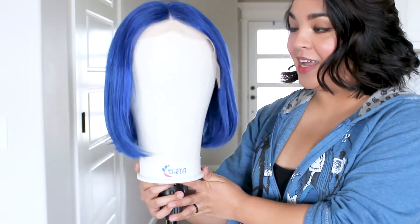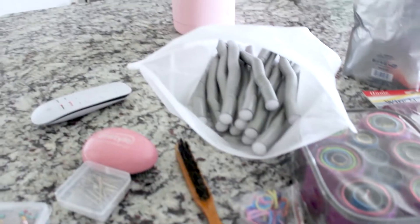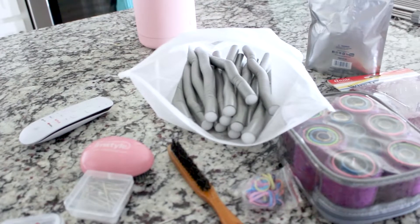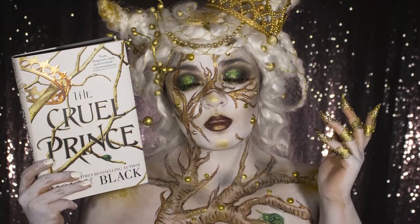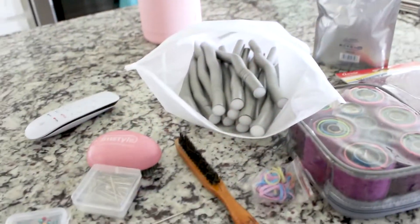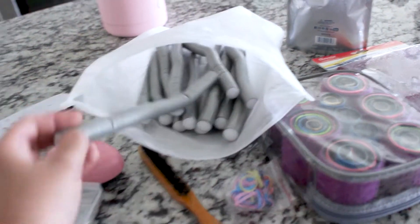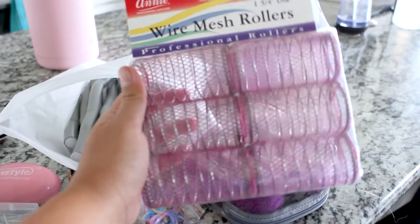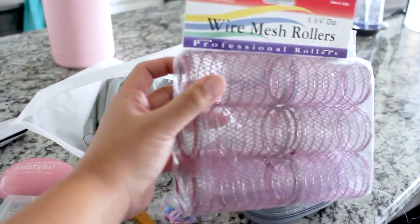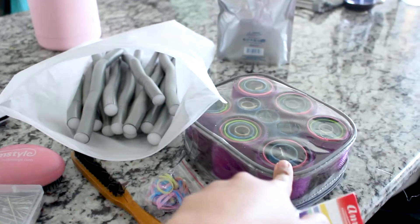We're going to practice and see how we style this today. The kind of rollers I'm going to use I've never used before. Typically when I'm styling long wigs — like from The Bells, Cruel Prince, Shadow and Bone — I use flexi rods, but today I'm going to attempt to use these mesh rollers which will give me more of a Marilyn Monroe type of swooping, sweeping design.